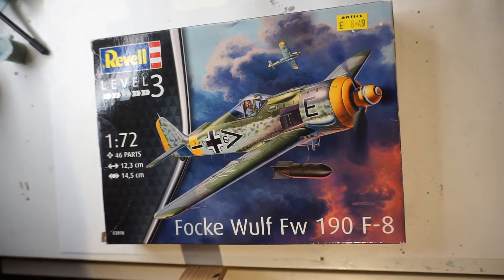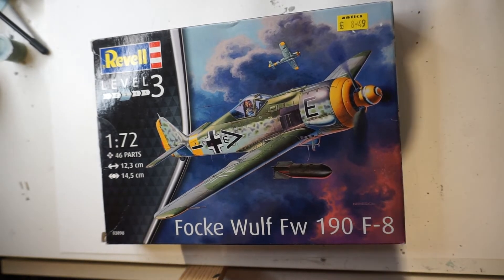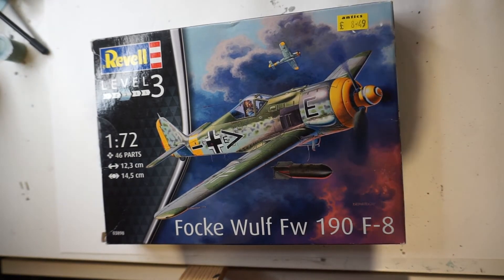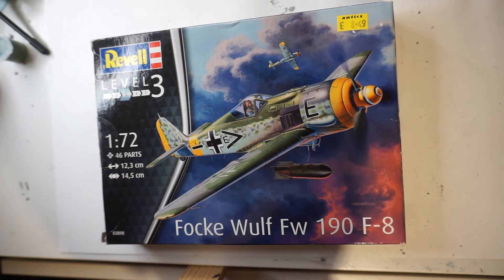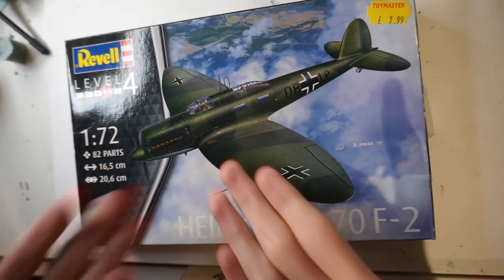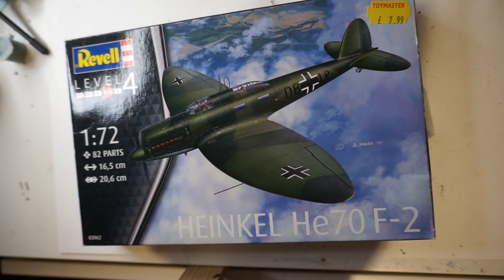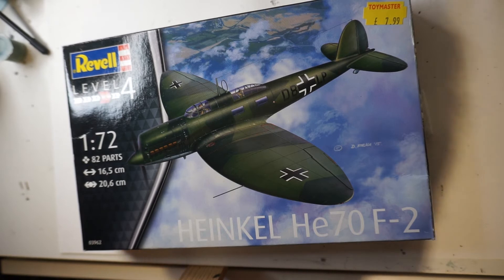Next kit is the Revell Focke-Wulf FW 190 F8. I'm not fast on starting this one purely because of all the modelling work involved, but I do intend to get it done — maybe in a few years' time when I'm more confident with my airbrush and have a new compressor. This one will be started as soon as I've finished off some of my other projects.